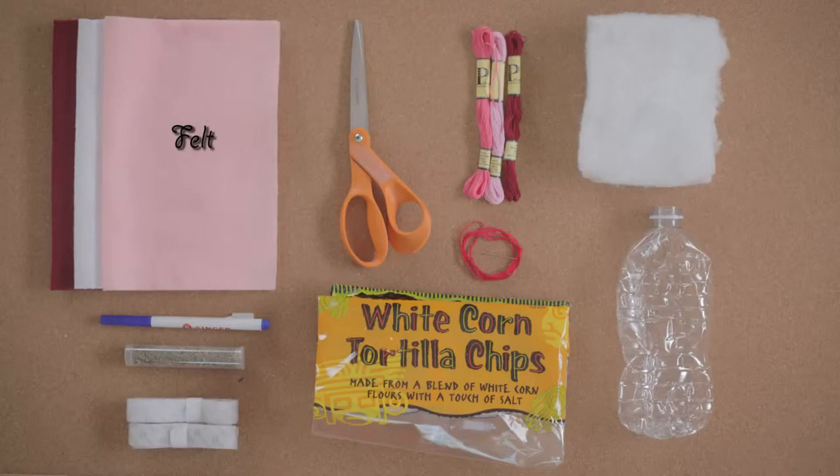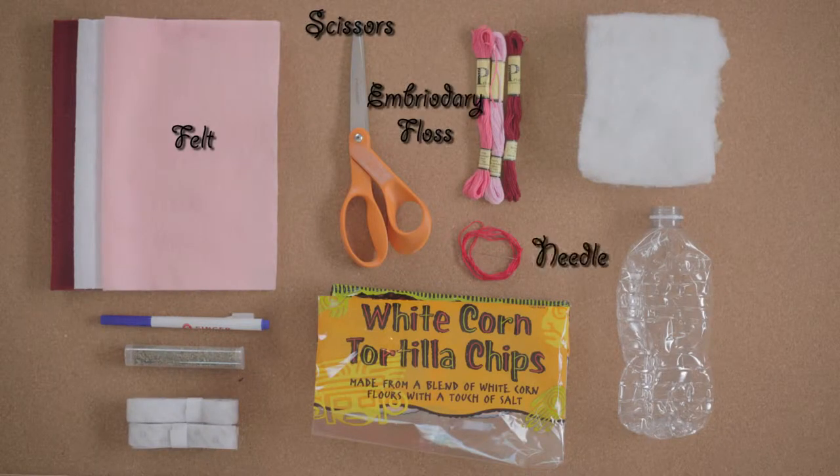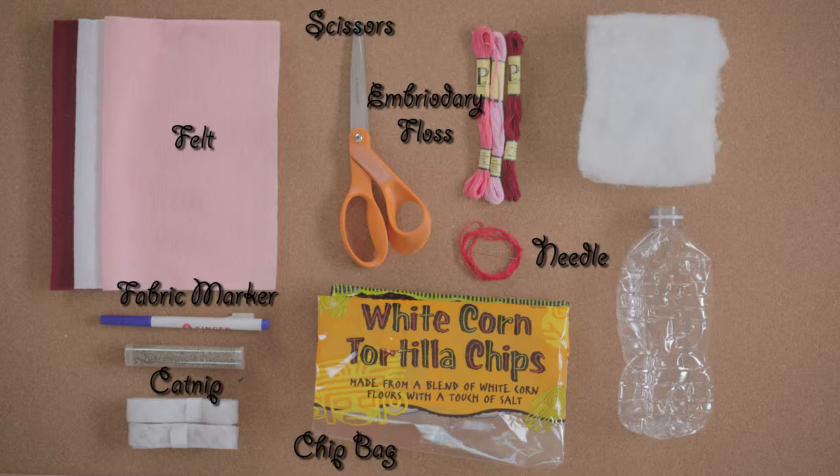Here's what you need: felt — I'm using three different colors — scissors, embroidery floss, needles, a fabric marker, a chip bag, catnip, batting, an old water bottle, and Velcro.